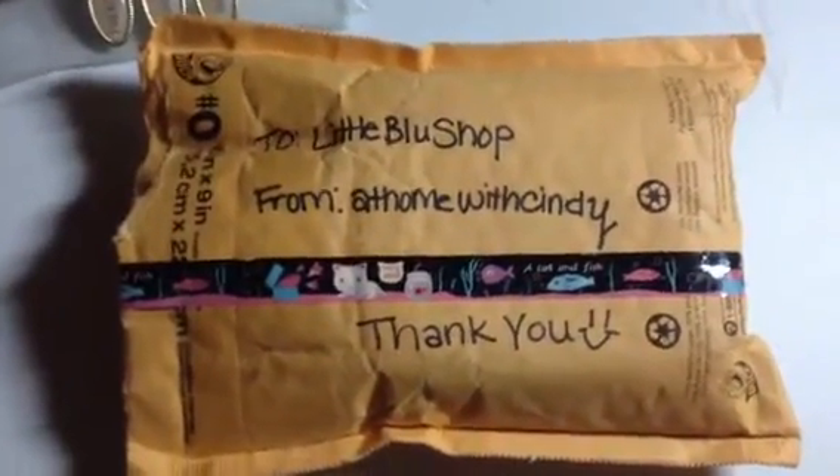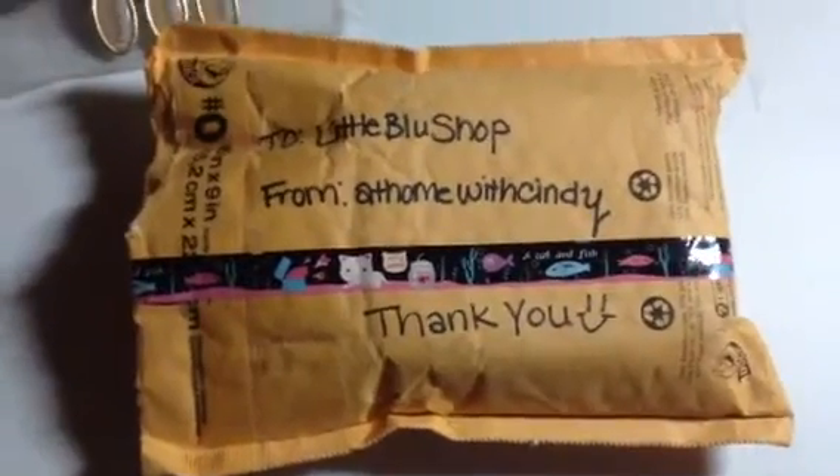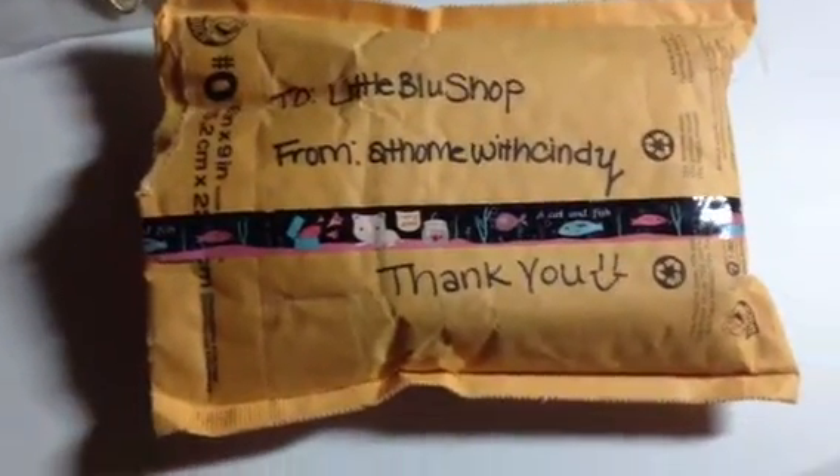Hey everyone, Tisha here from Little Blue Shop. And I'm going to do a little package opening video.